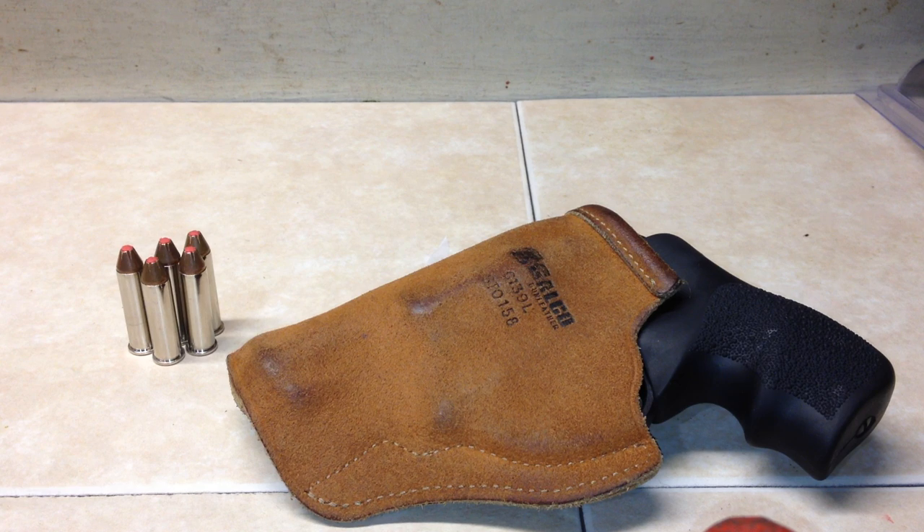You can see the ammo to the left. This has been the only holster for this gun since I got it, and this is my everyday carry gun too. We're going on four months of carry in this holster and I really like it.